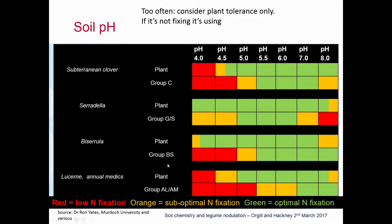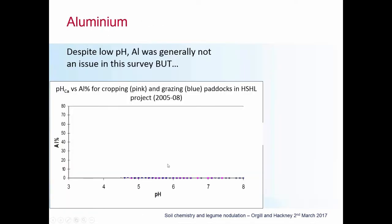Another reason we consider soil pH is its influence on nutrient availability and nutrient toxicity. Now I'm going to briefly talk about three key aspects we look at in soil tests: the aluminium percentage, soil phosphorus, and soil sulphur. First, aluminium percentage. Despite the low pH values in the Central West survey, aluminium was generally not necessarily an issue.